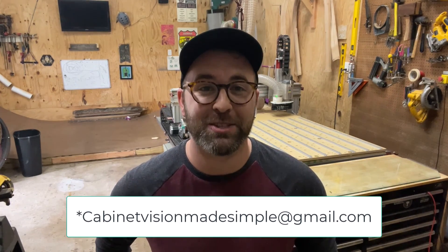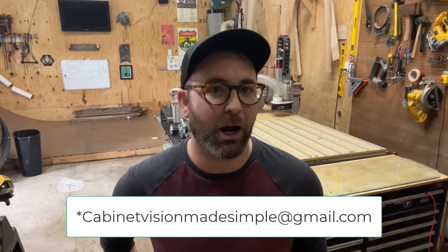Speaking to your sales rep is the easiest way to get all of this done quickly. I hope this was helpful to all of you out there. If you have additional questions, feel free to comment below or send me an email at cvmadesimple@gmail.com and I'll be sure to help out where I can. Thanks and have a great day.